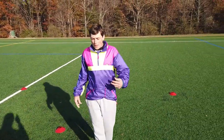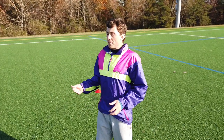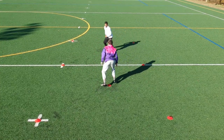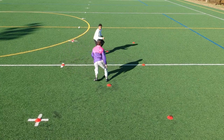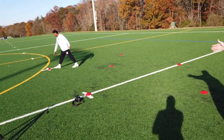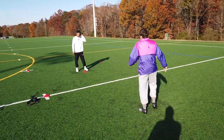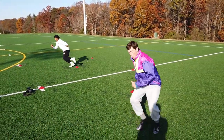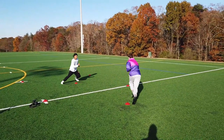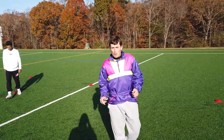There are two types of reaction: the mirror and the opposite. The mirror is whatever cone I touch, AJ is touching the respective cone as if it was a mirror. So if I go top left, AJ is going top left. If I go back left, AJ mirrors and goes back that way. We're going to do four reps each to show you this one, and then we'll move on to the next.